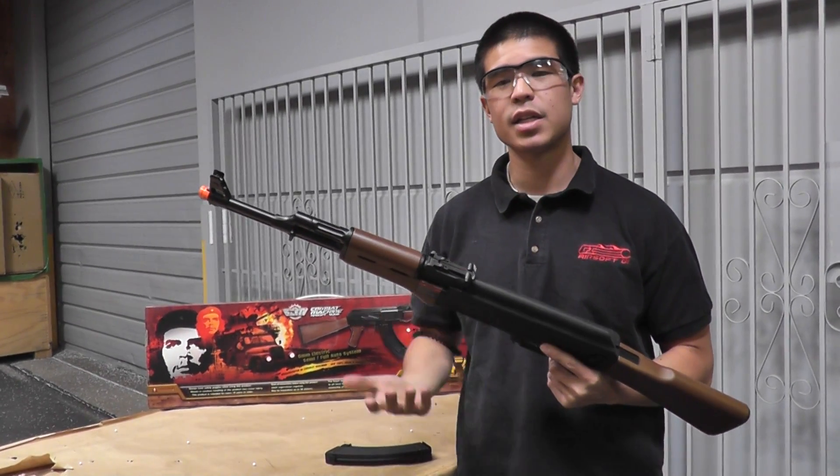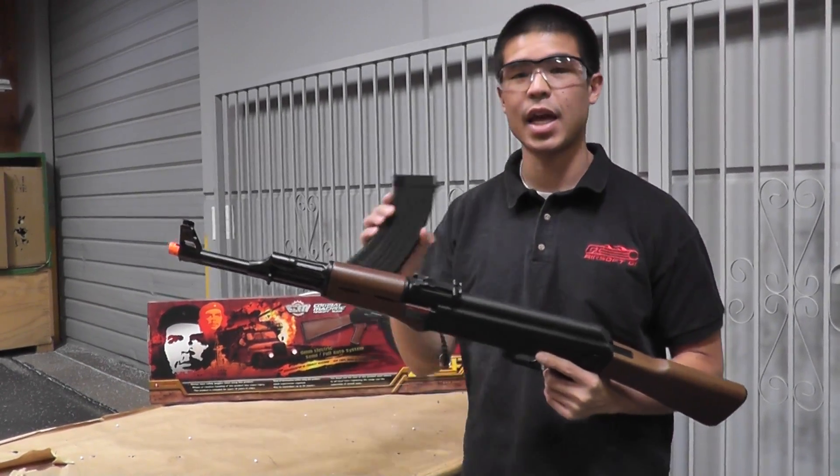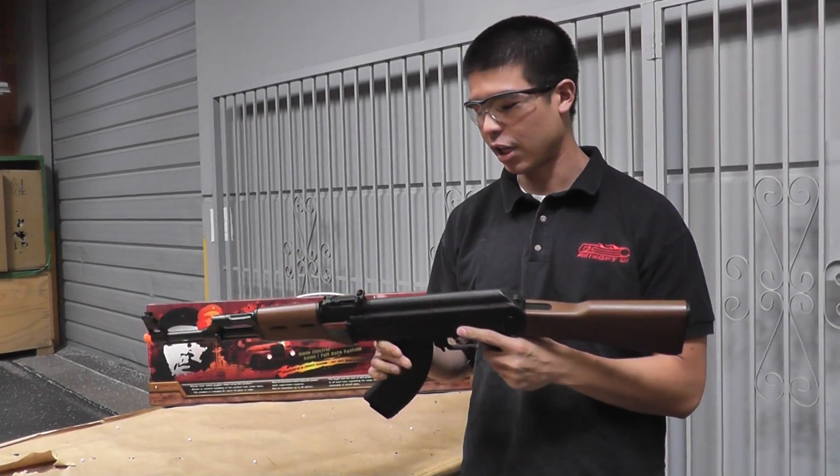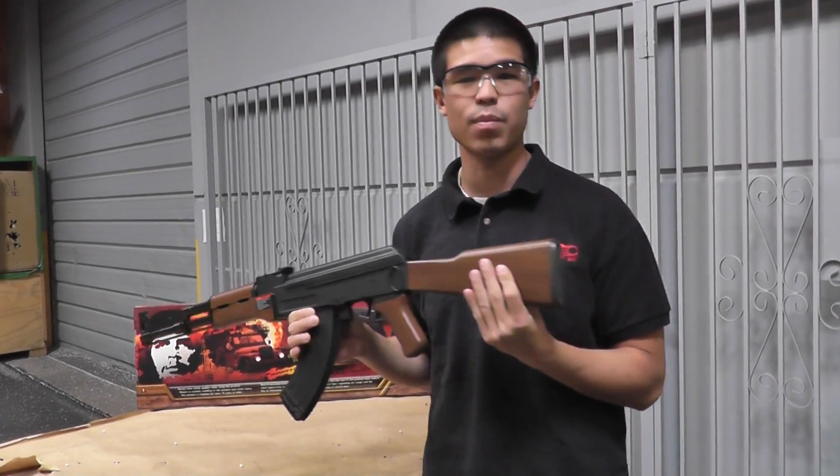Out of the box it's going to be shooting about 350 to 380 FPS, and we have it hooked up right now with our 9.6 volt battery.